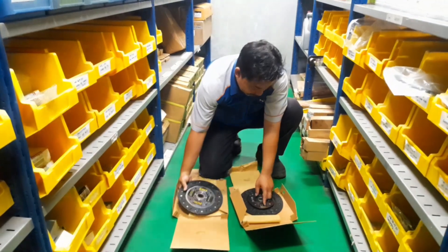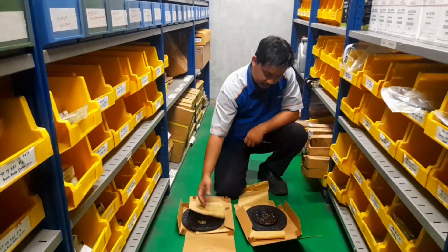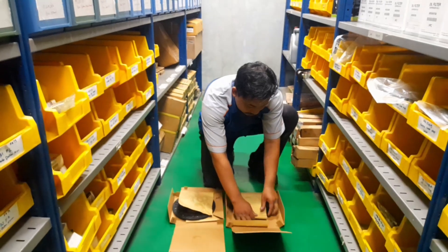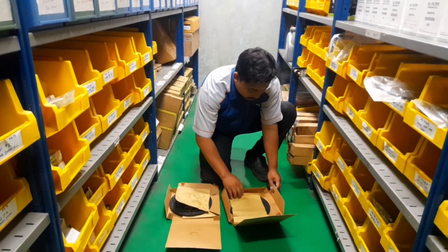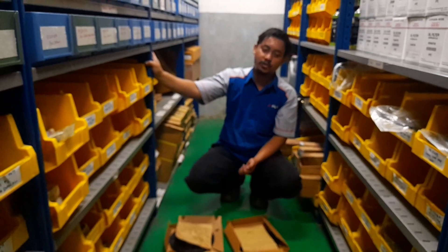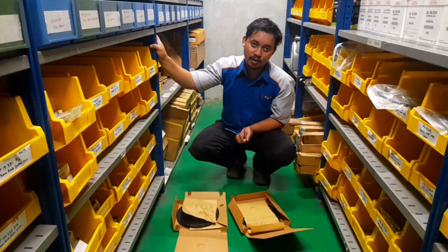Cepernya lebih panjang. Ini perbedaan yang ada di antara kedua tampas kopling ini karena perbedaan mesinnya. Itulah yang bisa saya sampaikan, semoga penjelasan ini bermanfaat. Assalamualaikum warahmatullahi wabarakatuh.